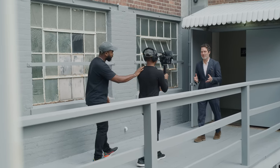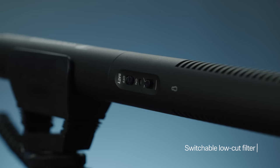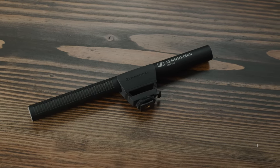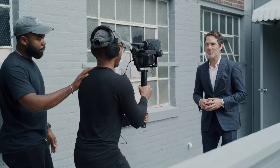If that's not enough to have you sold, you've also got features like a switchable low cut filter to help with wind noise or other low-end rumble, as well as the included MZS 600 shock mount, which is a simple yet effective accessory that helps reduce handling noise that might be transferred from the camera or boom pole.